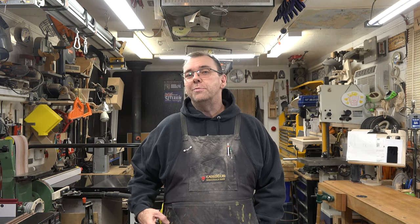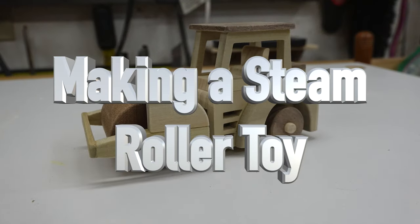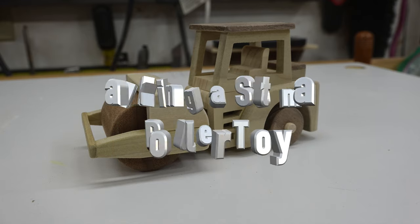Hey guys, welcome back. Continuing with our children's toys series, specifically our construction series where we've already done a flatbed truck and a skid steer. Today we're going to be making a steam roller, and it all starts with the front roller.